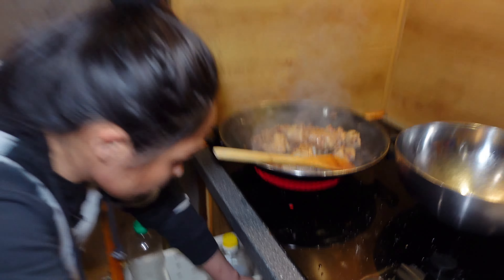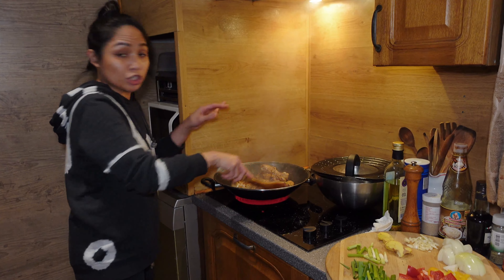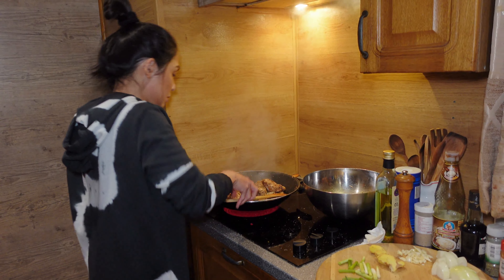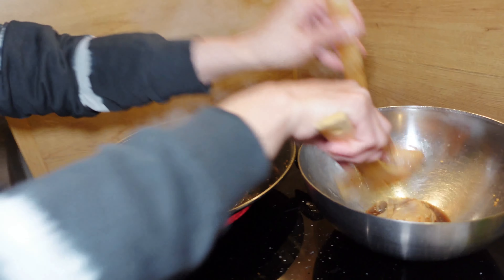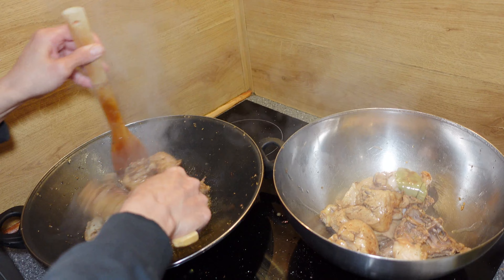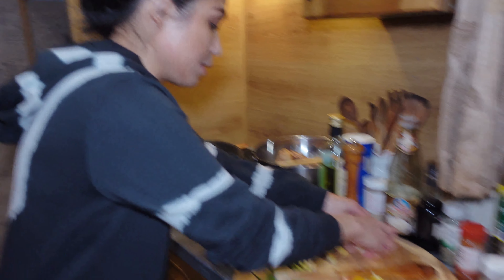And then I'm going to add a bay leaf. After cooking the chicken for about three to five minutes, I'm going to take this out because we're going to sauté the onion and the garlic first. So we're going to sauté our onion and then throw in our garlic.